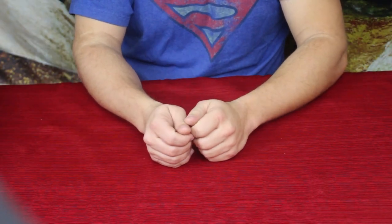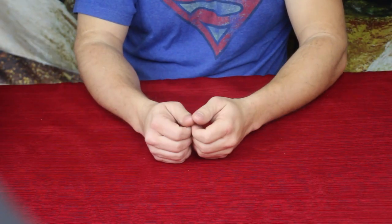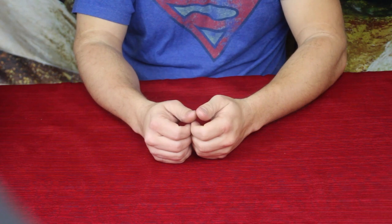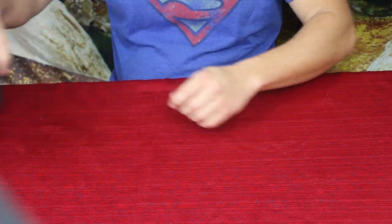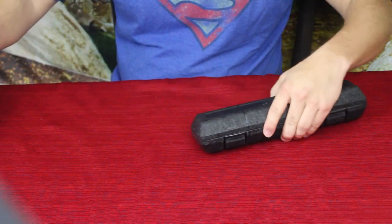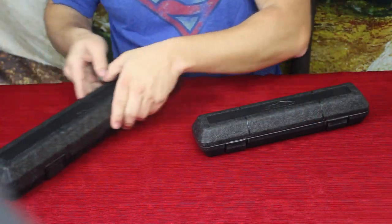Hello everybody, welcome back to the World of Me. My name is Cougar, and this is another episode from the Amazon review series. I've got two products today and both of them are basically the same thing.